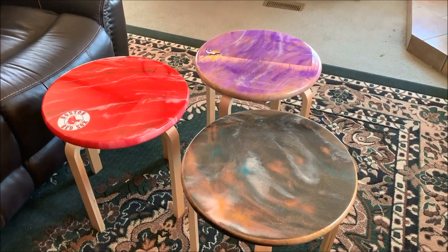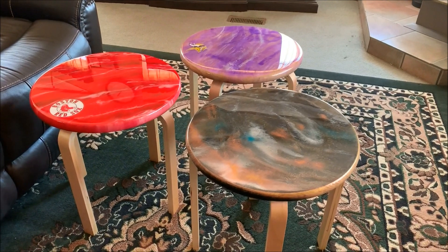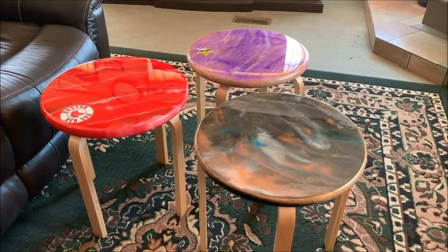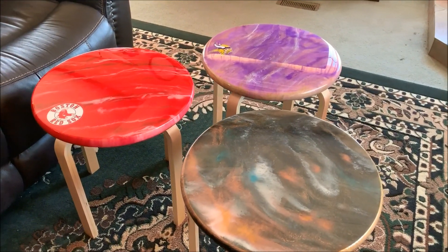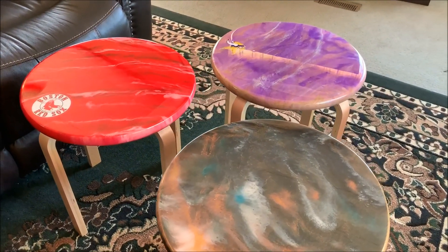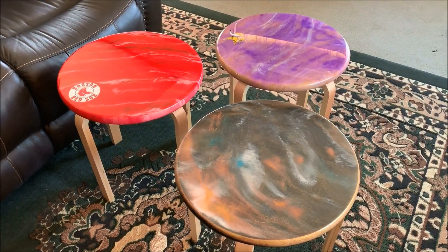I hope you guys can see how those came out — I think they're pretty darn cool. We just wanted to get close-ups so you can see the nice shine on those. Anyways, that's all I got to say — have a great weekend!